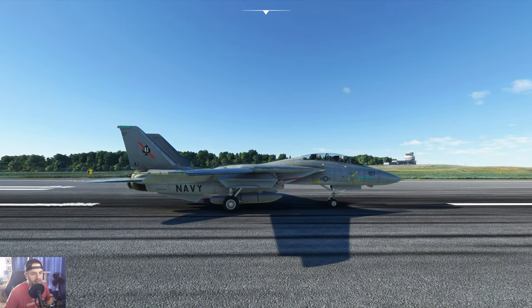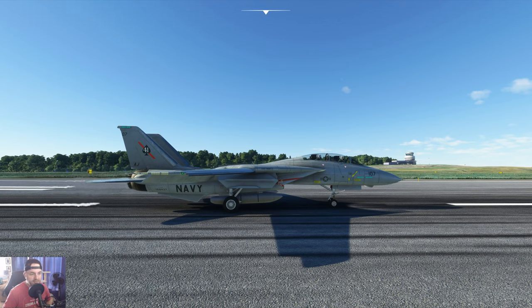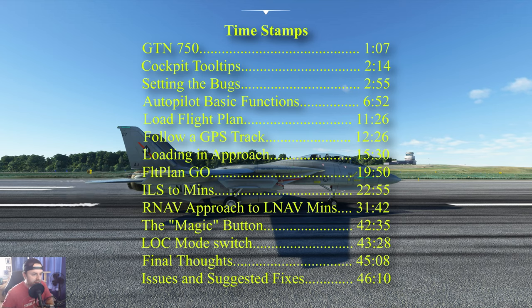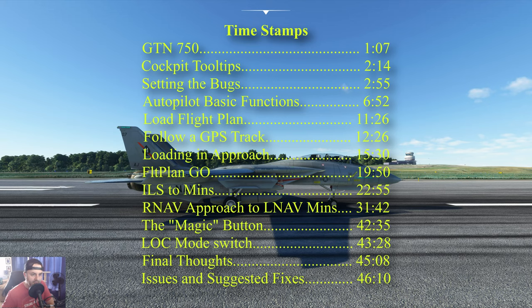Hey guys, I'm doing another tutorial on how to use the DC Designs F-14 Tomcat's autopilot. This is version 1.0.1. If the plane gets updated and anything changes, I'll make further videos to cover the new updates whenever they come. I'm not affiliated with DC Designs at all - I bought the plane, I love it, they did a great job. I found it a little tricky to learn at first because it's not as straightforward as you might think, and the autopilot can be a little finicky if you're not careful.